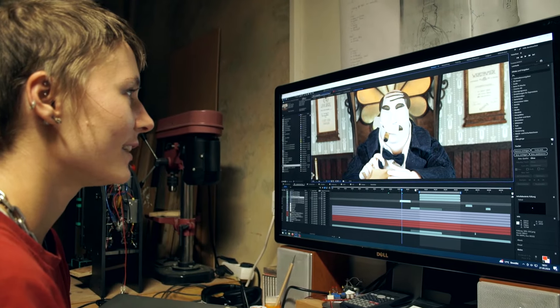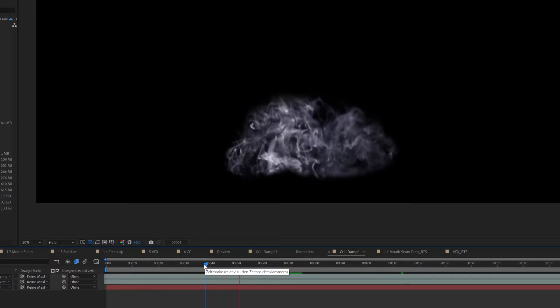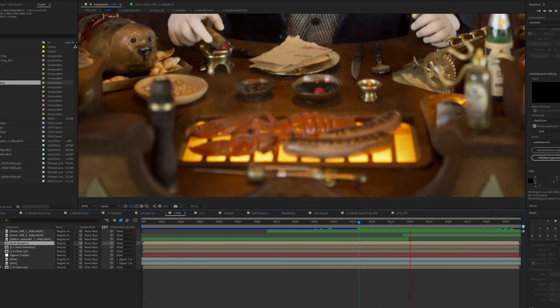Inka was with me again here in my workshop for the entire month and we tackled a few more shots of the visual editing of the boss character scene.